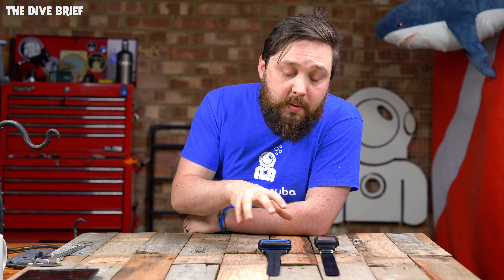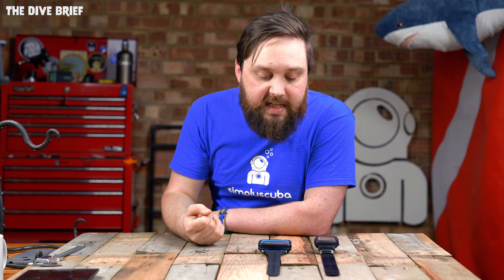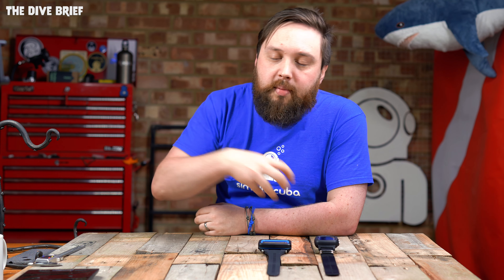Neither of them come with a compass — no built-in digital compass or analog compass. For most recreational blue water dives, as long as you can see where you're going, not having a built-in compass shouldn't be too much of a big deal, though you can always strap an analog compass next to it.